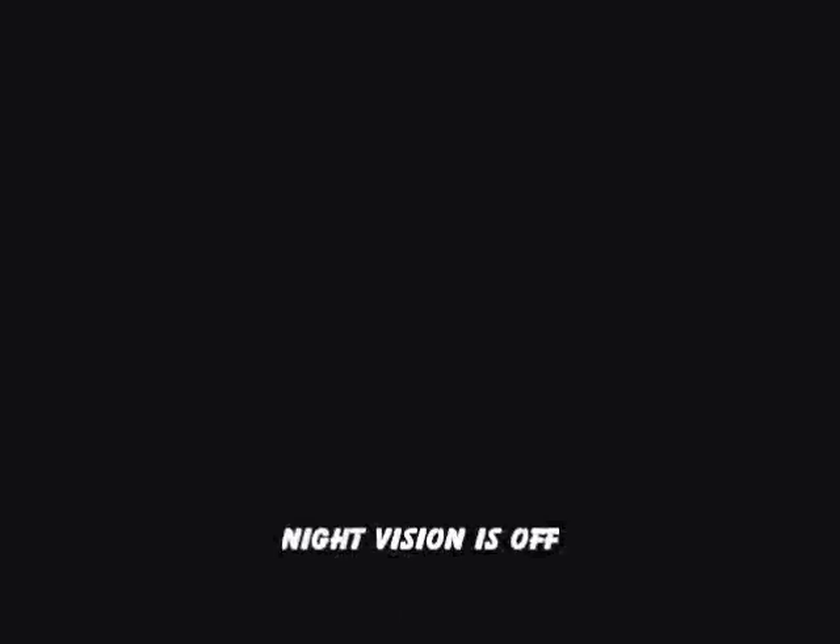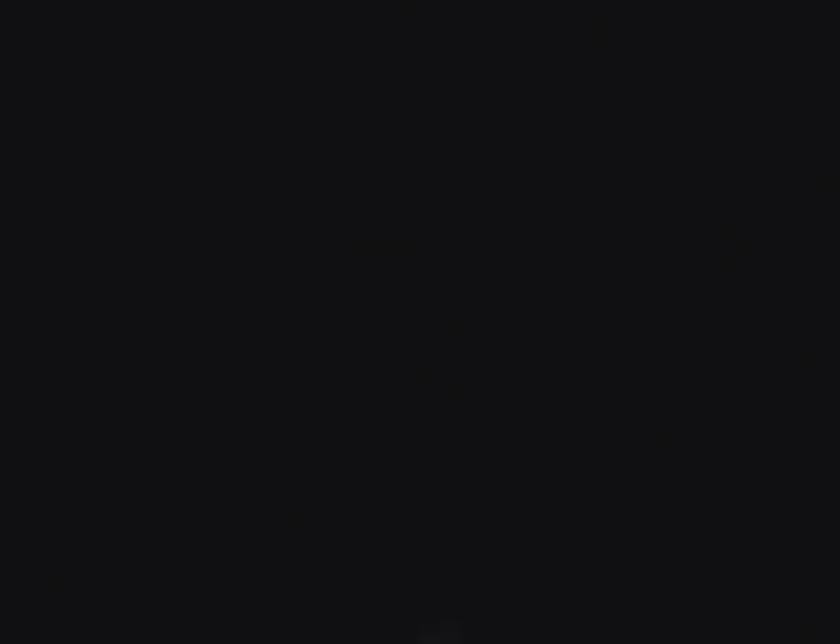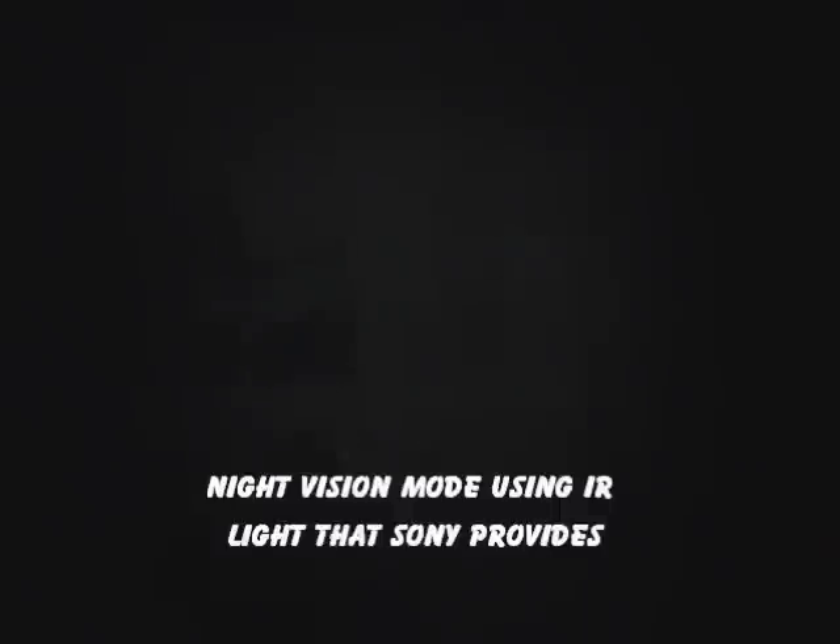We're actually going to take the light and the shoe, hook it on the camera, and show you how well it works. Here we are recording in total darkness with the lights cut off. We're going to switch it to the night vision mode right now. Okay, we're in the night vision mode now. If you look closely, you can see the wall that's about 10 feet away — it's not very visible, but you can kind of tell it's there.